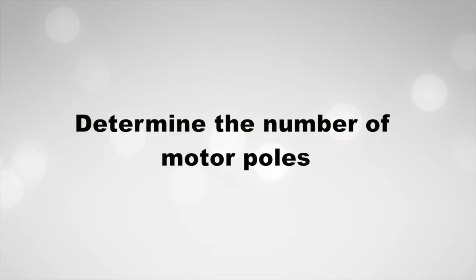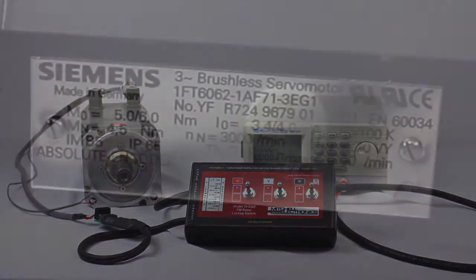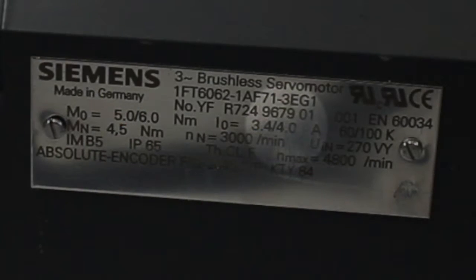Determine the number of motor poles. Set your DC lockup supply to 12 volts DC at half the rated current of the motor. This is a 4 amp motor, so we set our supply to 2 amps.